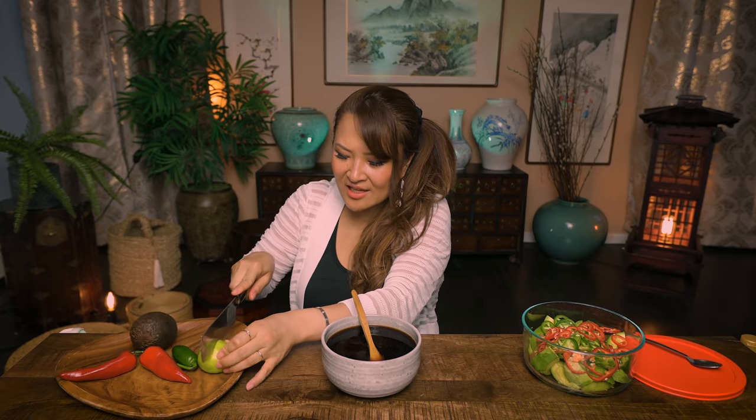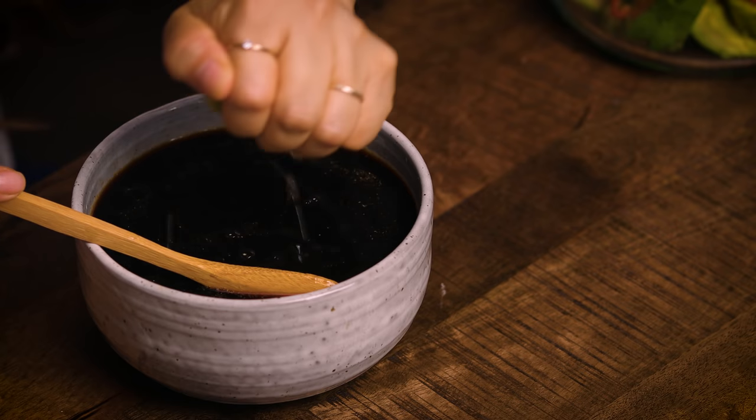You can put lemon, lime, vinegar, apple cider vinegar — whatever you like. Some sort of acid to make it a little bit sour. I'm going to put a little bit of lime because I had a lot of lime at the house. I don't want to put too much — I don't want it to be too sour. But I'm going to put all of it because I don't want to waste my lime.